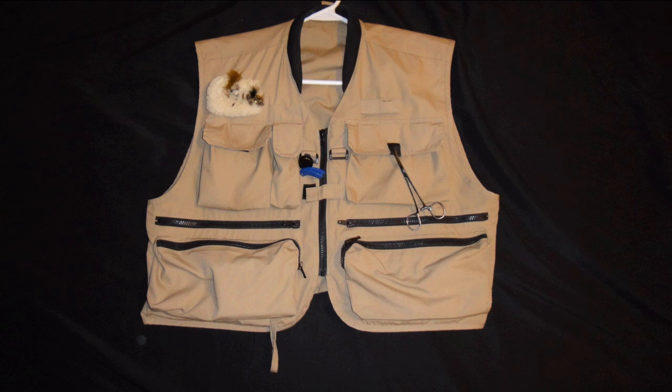I was fishing with a friend up at the San Juan River, and after I hooked a fish I asked him to help me land it. He ended up netting the fish for me, and then I put the rod in my rod holder on my vest. He was quite surprised that the vest held the rod, so I just wanted to create a little video to show folks how to use the rod holder that's on most vests used for fly fishing.